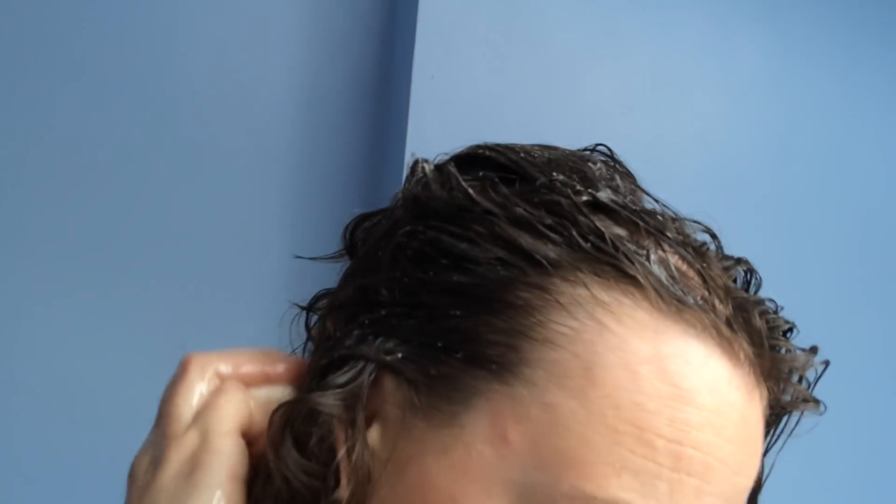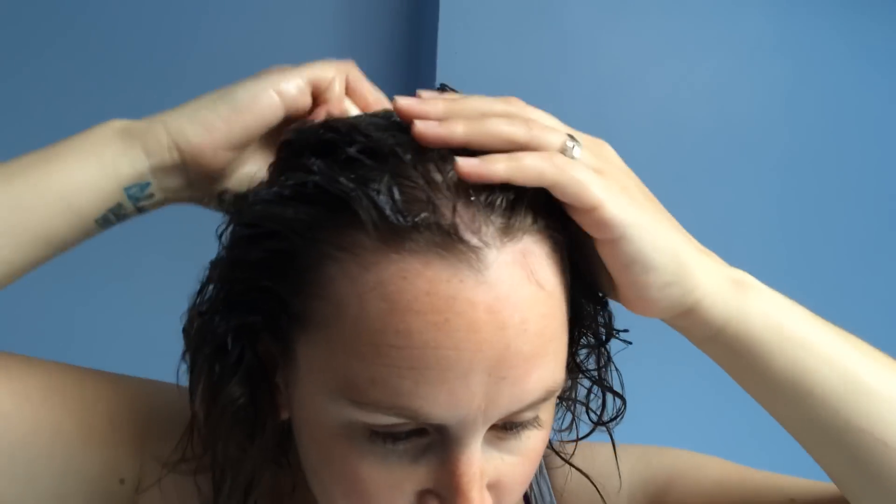I was a bit confused with how to use this the first time, so I'm going to show you today. My hair is obviously wet. You can see it's creaming up already on my hands, but you don't rub it in — you literally just bring it down the line of your hair and smooth it in. Join me in a moment.